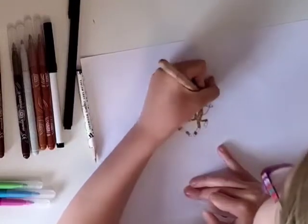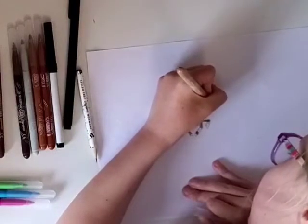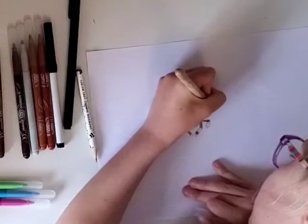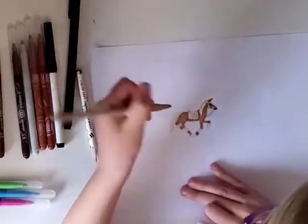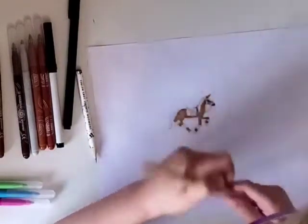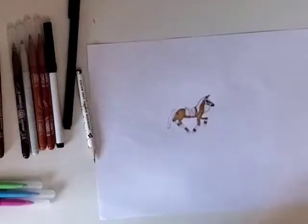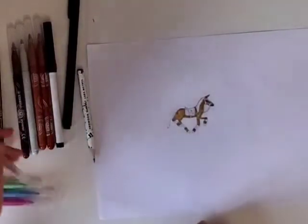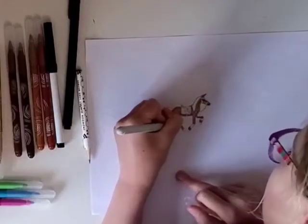Make sure you don't rub too hard, otherwise it might go through onto the table, and you won't want that. So you might want to draw something else on the other side of the paper. I'm going to stick with a white mane and tail — you can do a black mane and tail if you want. But I'm sticking to the plan. And then we can do grey hooves, because there's no such thing as pure white hooves.